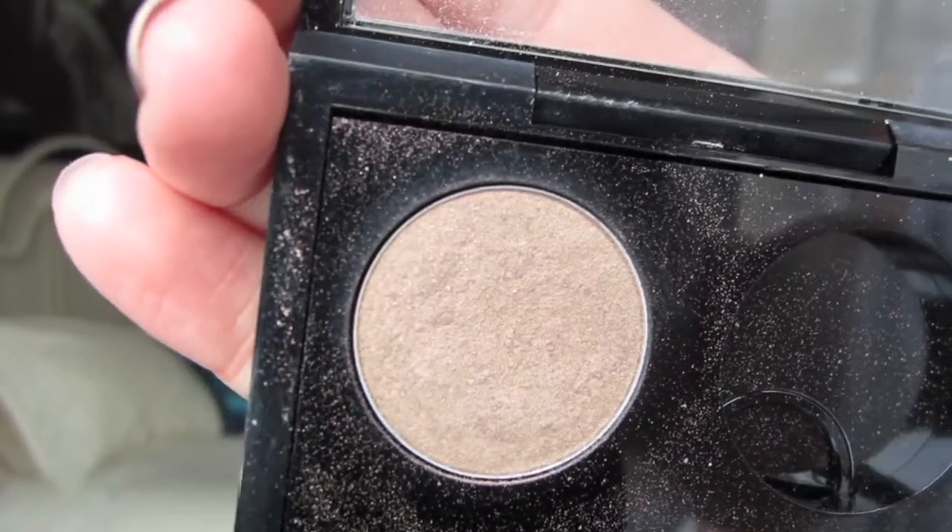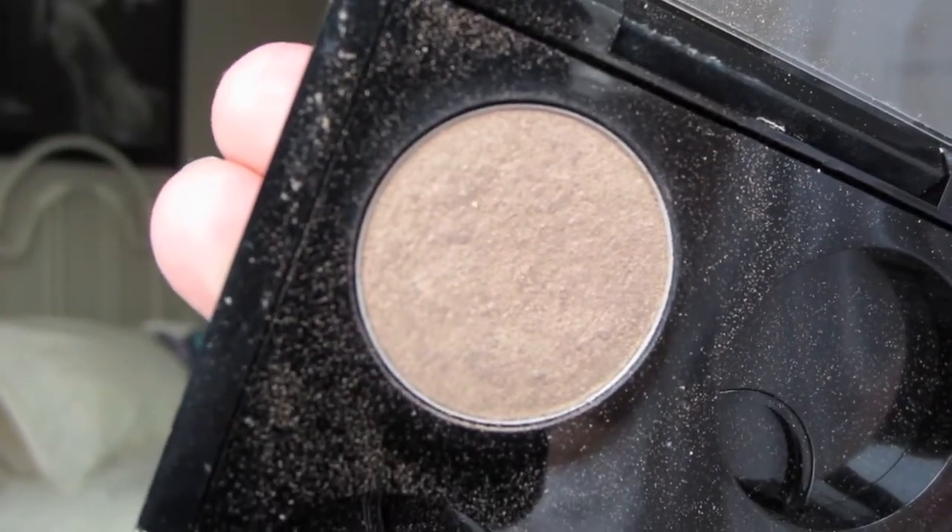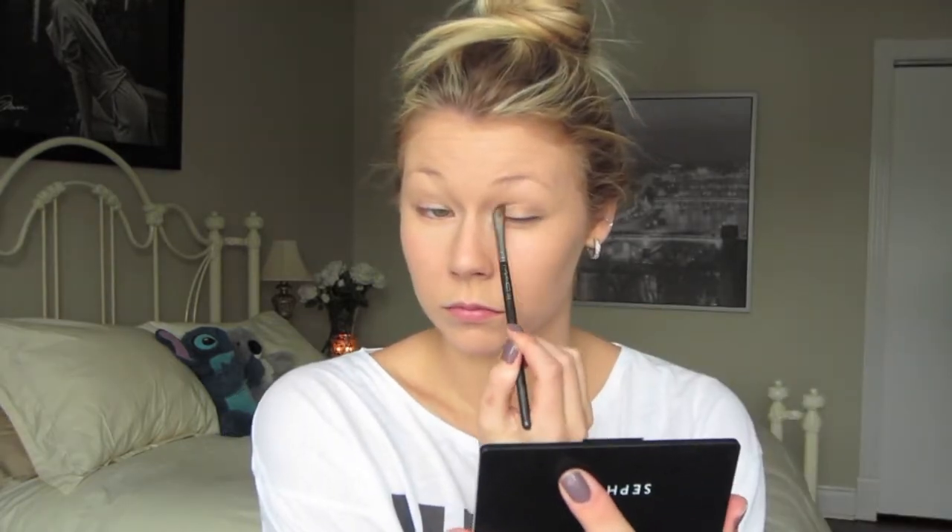I started off with MAC eyeshadow in Patina and I just lightly put this all over my lid with a small eyeshadow brush and swept it into the crease a little bit. I then brought the color underneath my eye to darken up the look.